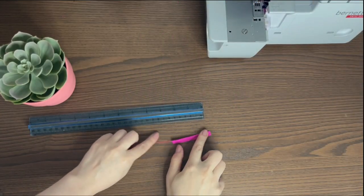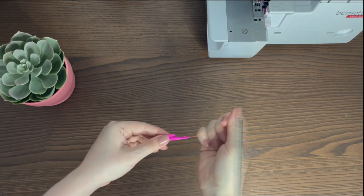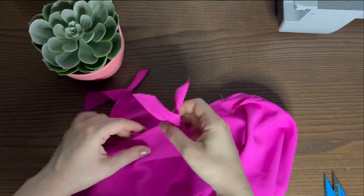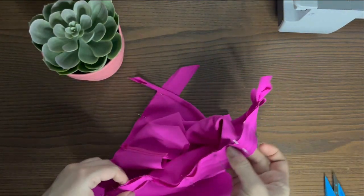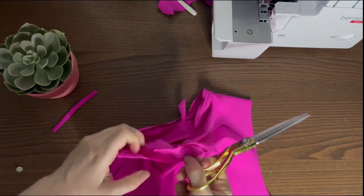Prepare a loop for the button — it should also have a bias cut and be as narrow as possible. Pin the neckline bias binding strip to the neckline right sides together. Stitch 5 mm away from edges.